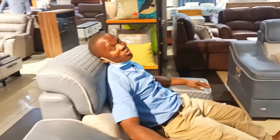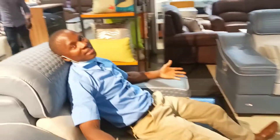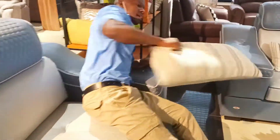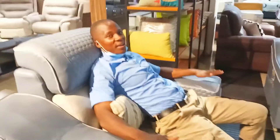You can sit here for two days without getting up — it's like you're in a flight. Is it leather? No, this one is a fabric — a unique fabric, not microfiber, but very soft.